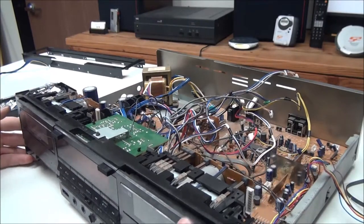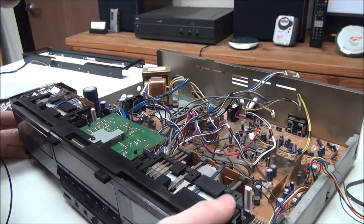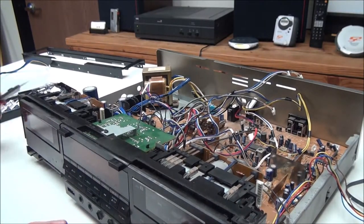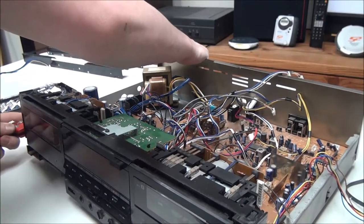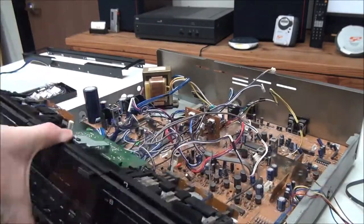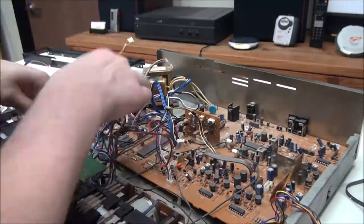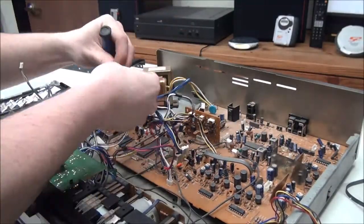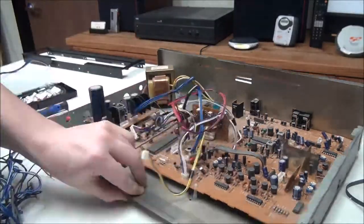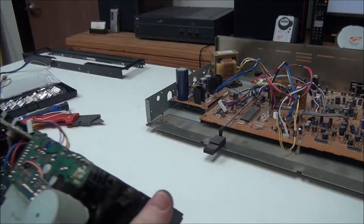Now we've got those off. Looks like we've got another zip tie or two that we need to mess with. Now we've got the front panel off — how about that?